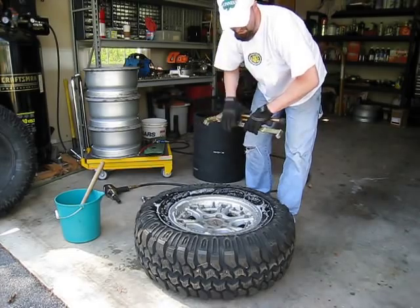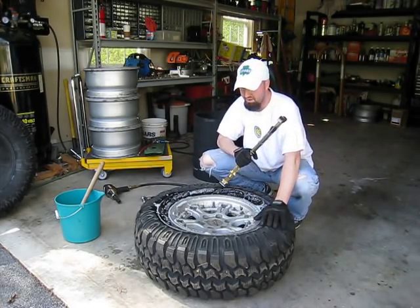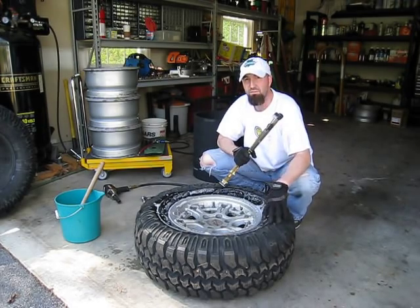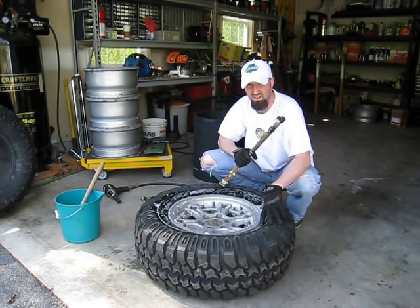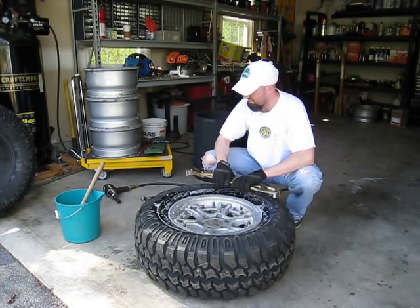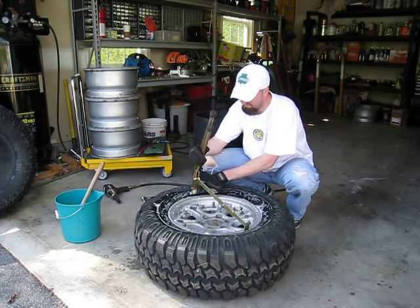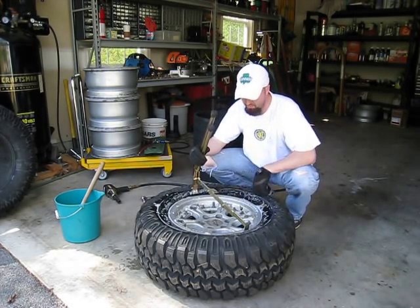So to get this started, one of the things to note here is that if your rims have been mounted like this for a couple years, these beads are going to be set up pretty good. And these tire pliers — at least for myself — when you go to stand on them, I don't have quite enough weight in order to get this piece underneath the rim.